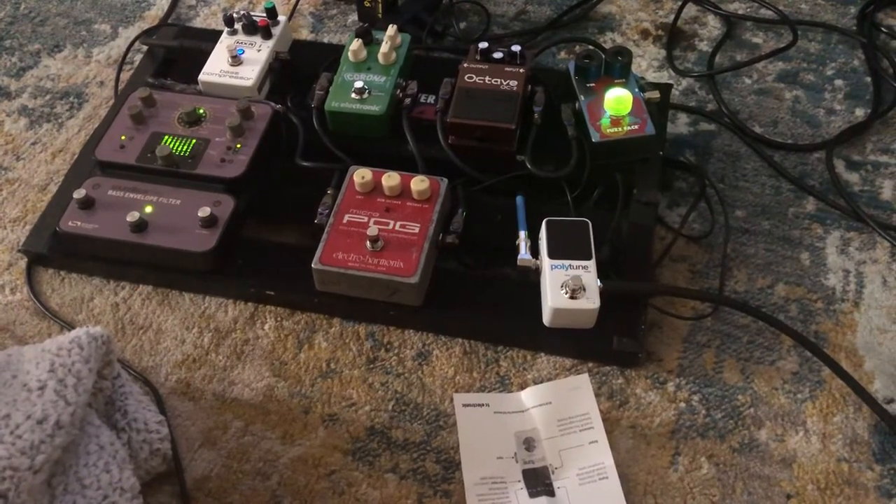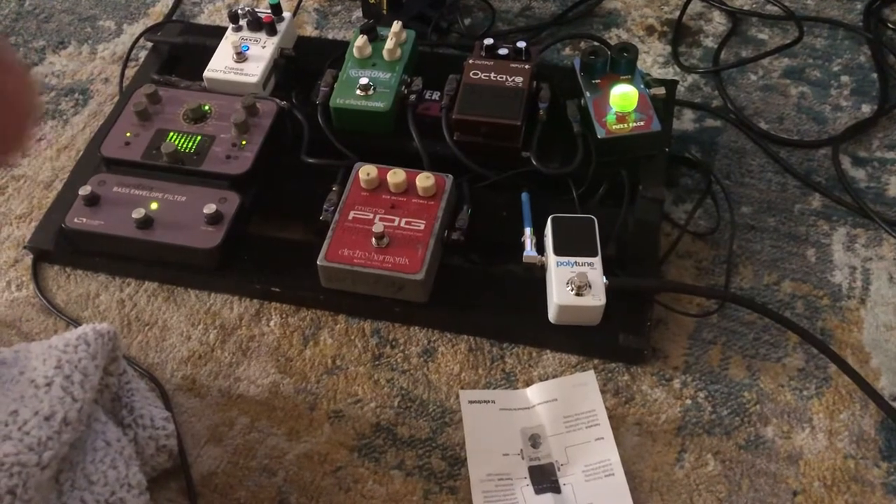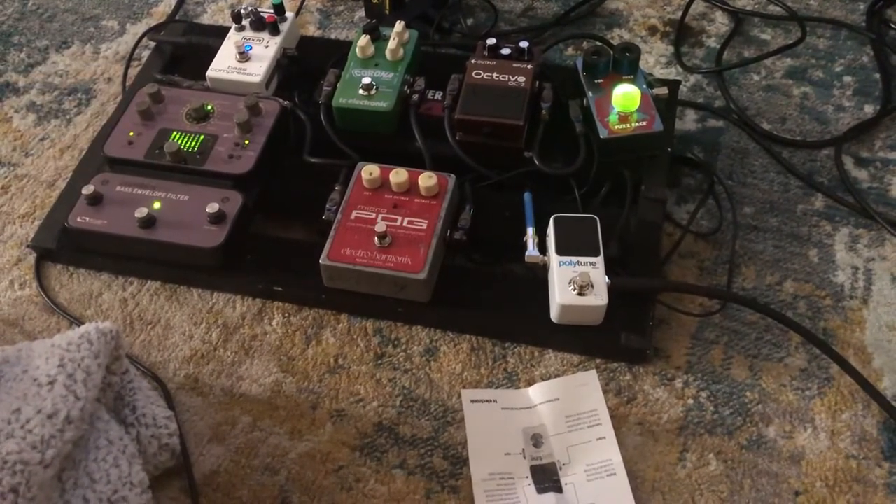I'm using a fuzz pedal, that one right there, on that corner, and right now I only have my envelope on with my compressor. So cool.